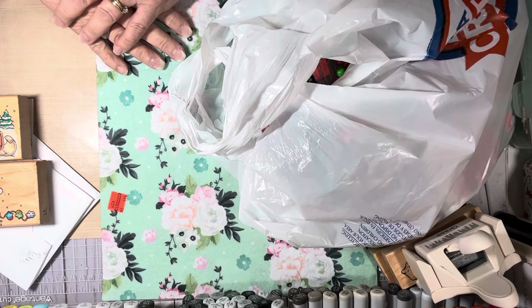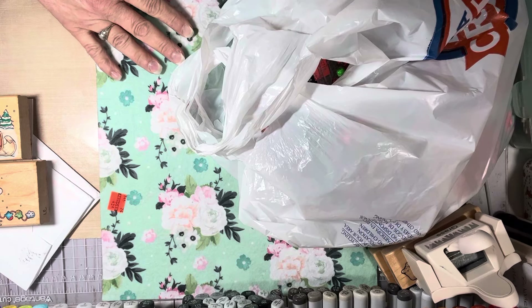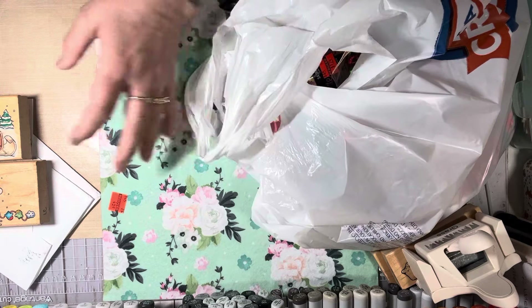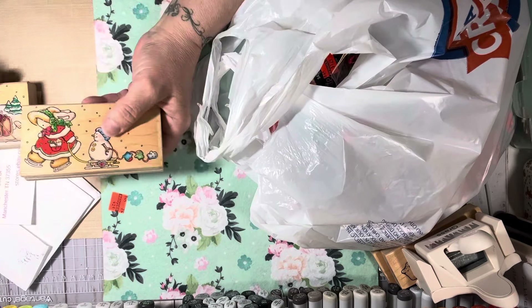Hi everyone, this is Tina. Welcome back to my channel. Today I have some hauls to share with you guys. I had a doctor's appointment this morning, so I was near Hobby Lobby and decided to stop. Then I came home and got my mail — I had purchased some stamps from eBay.